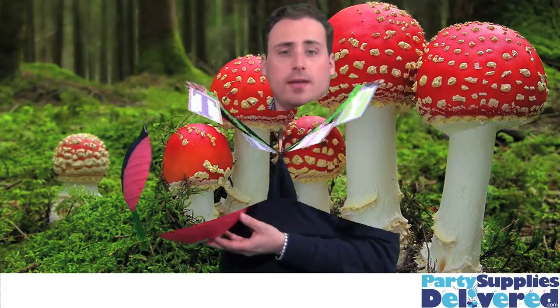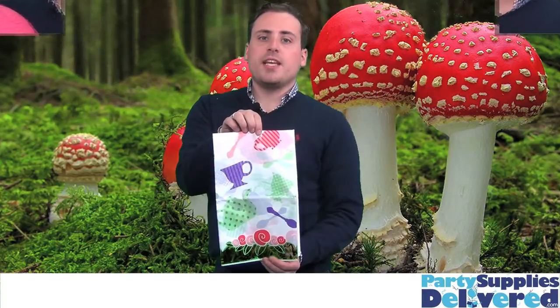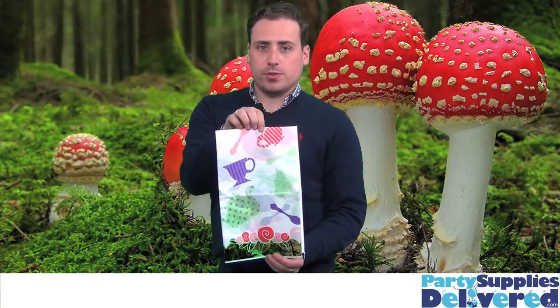No tea party is complete without the right decorations. PartySuppliesDelivered.com has all the decorations you need for your Alice in Wonderland party to go perfectly, like this tea party banner, and a set of paper lanterns to hang from the ceiling. And this tablecloth has a fun pattern that all the guests will enjoy.